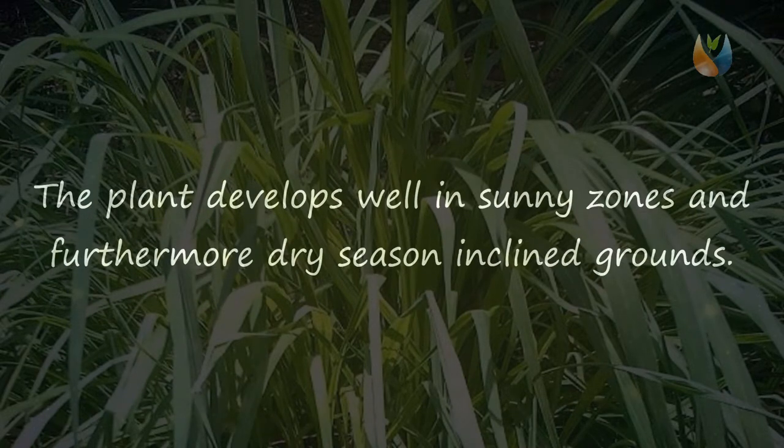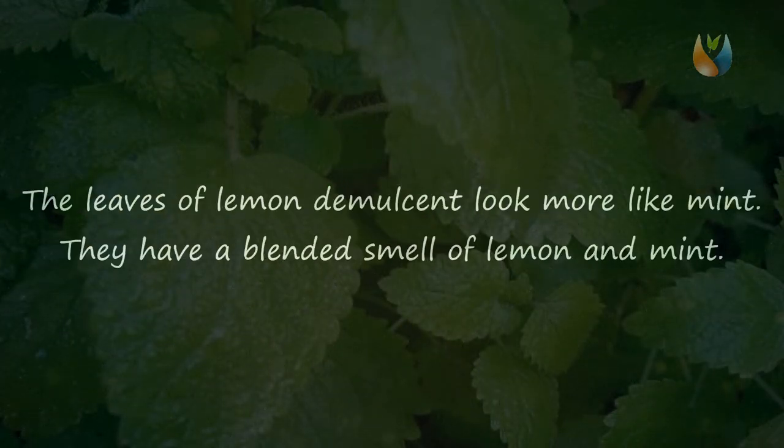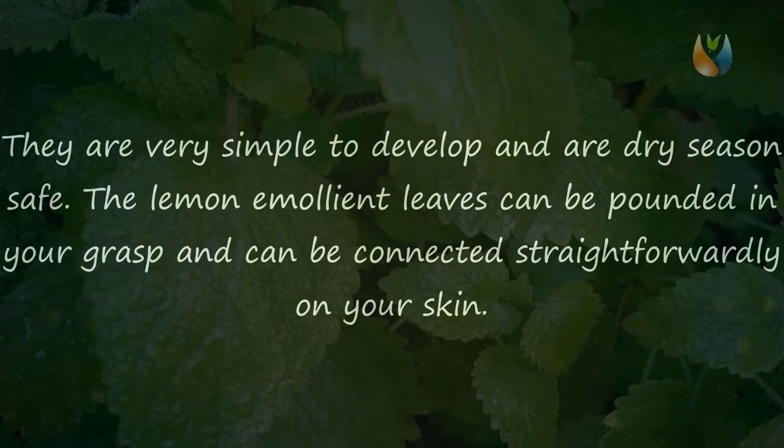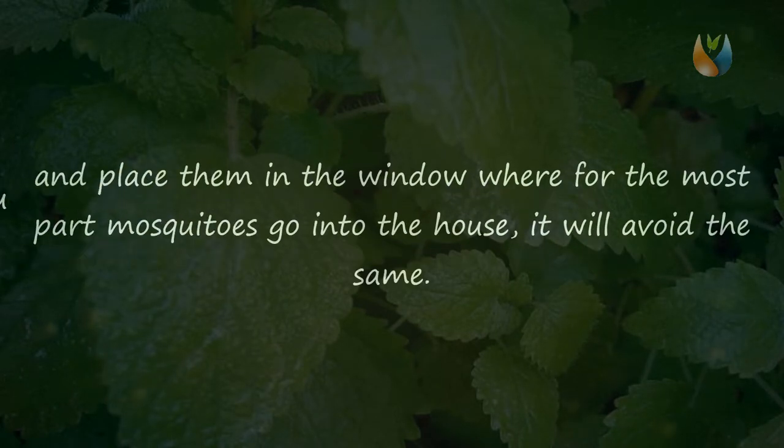Three: Lemon Balm. The leaves of lemon balm look more like mint. They have a blended smell of lemon and mint, and are very simple to develop and are drought-resistant. The lemon balm leaves can be crushed in your hands and applied directly onto your skin. More importantly, if you crush the lemon balm leaves and place them in the window where mosquitoes mostly enter the house, it will help keep them away.